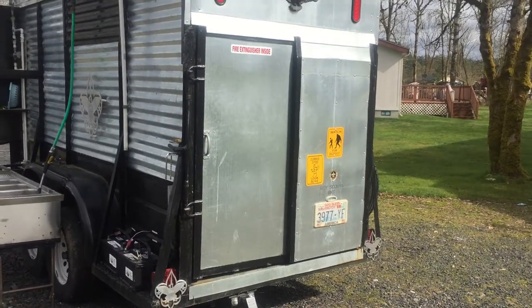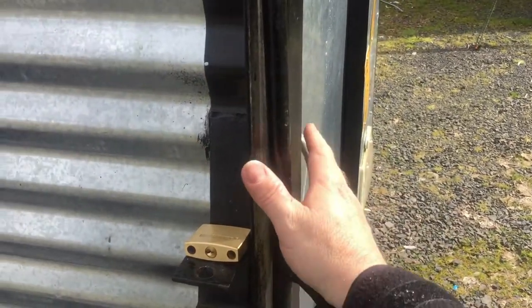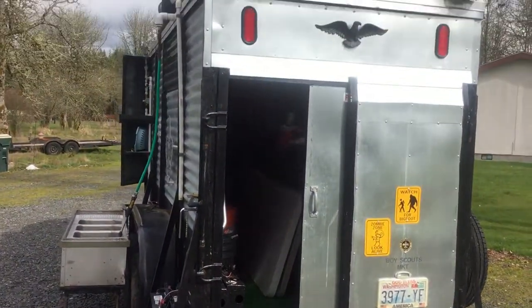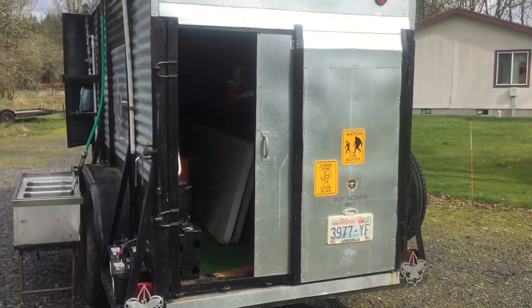Moving around to the back of the trailer, I can open up this entire back part just by pulling that, and you can open up the entire back. Of course, this is a repurposed cattle trailer. If you don't want to open up the entire back, you can just slide open the door, which allows a little bit easier access in and out. And if you've got a heater going in there, it doesn't let all your heat out.